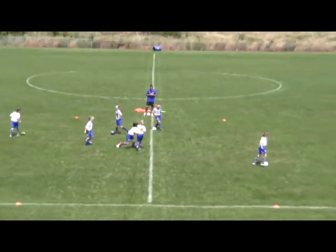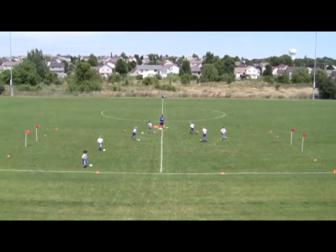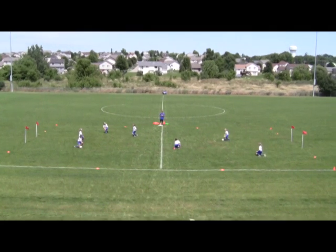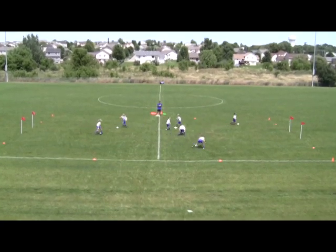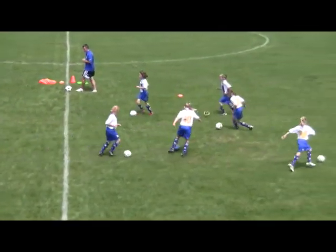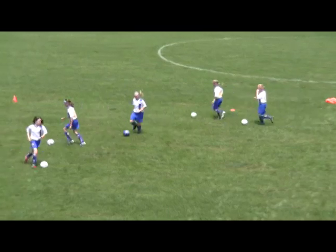Obviously these girls have worked on these things before, so I'm just going to try and zip through a number of things. You might have to spend a bit more time and get a few more coaching points in. Obviously by incorporating this game, it's actually a good way to warm up the kids' muscles. There's a lot of bending and they're actually stretching and getting moving just by playing a fun little game.